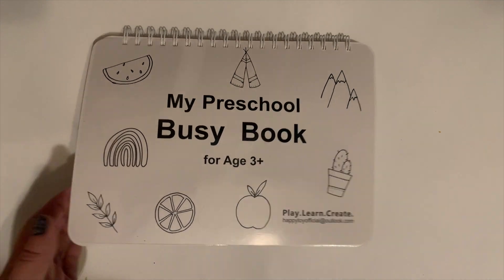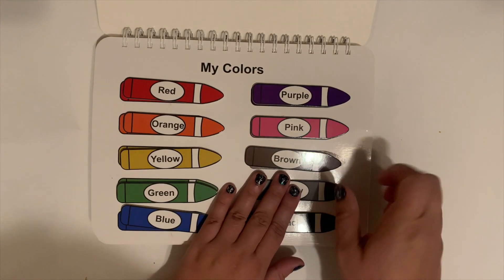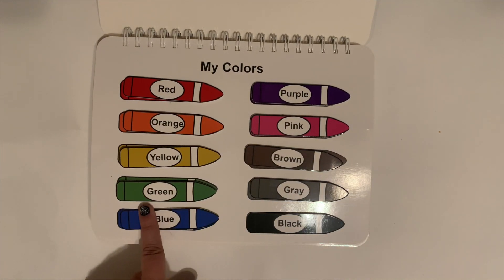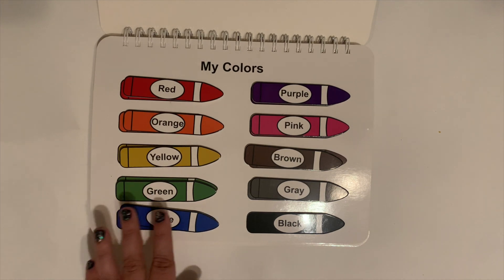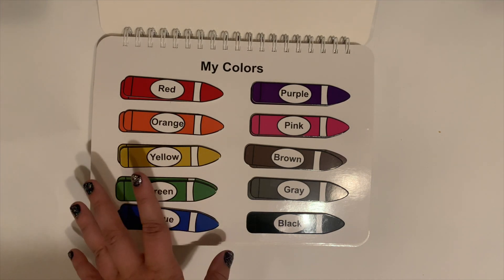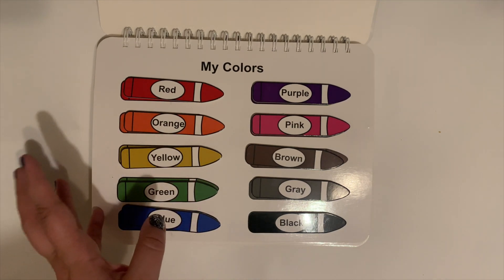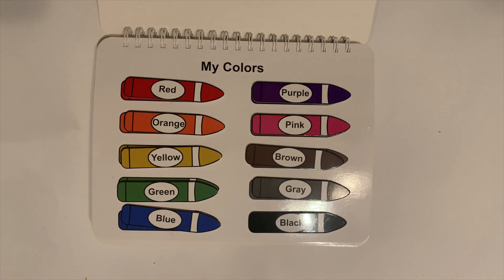We were extremely thankful to find this. She is especially loving it already — she thinks she is so cool to be just like her brother. I had to share it with you for any of you that have little ones, whether you're homeschool parents or even if you're not and just want to find a way to introduce something like this to your child. We absolutely love this book, and there are a few different versions available online.